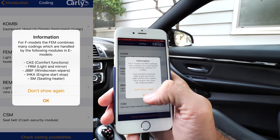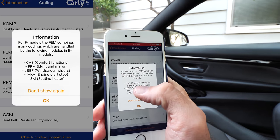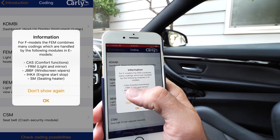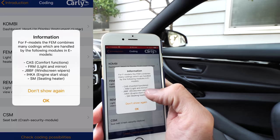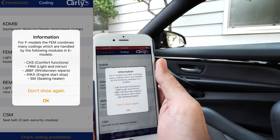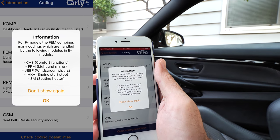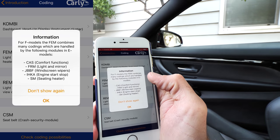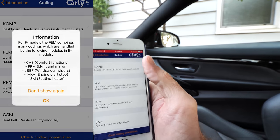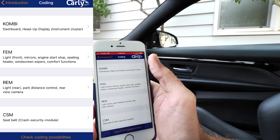It's showing that we have 11 compatible ECUs. CAS stands for comfort functions, FRM module is lighting and mirrors, JBBF is windscreen wipers, engine start/stop is IHKA, and SM is seating heaters — so you can actually control the heat on your seat heaters.